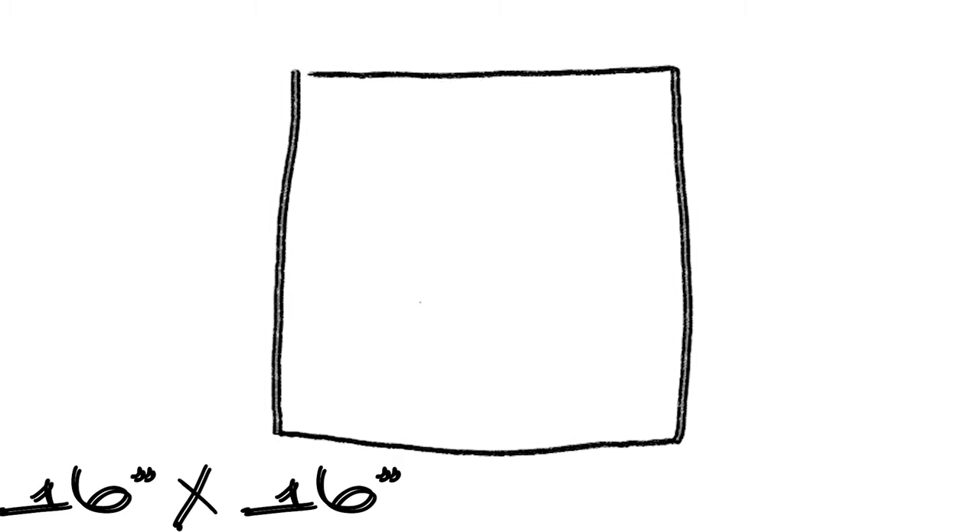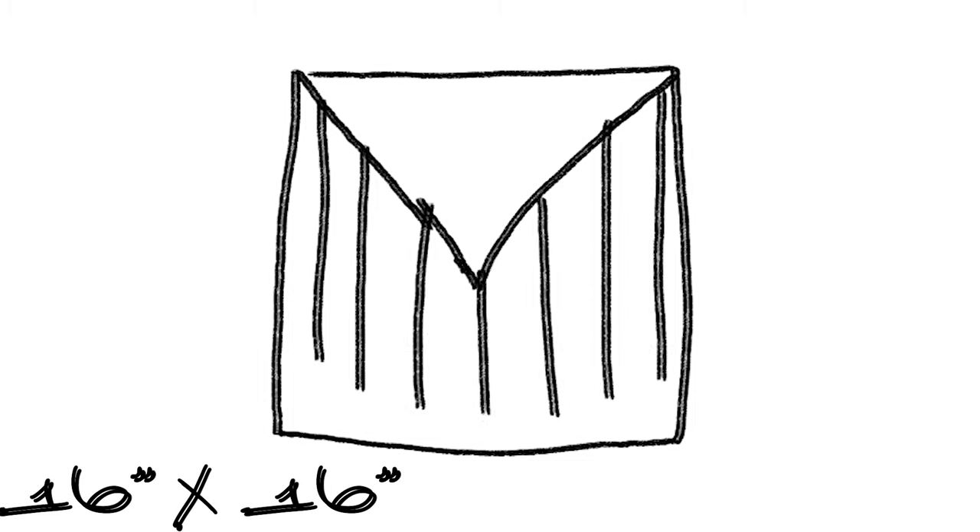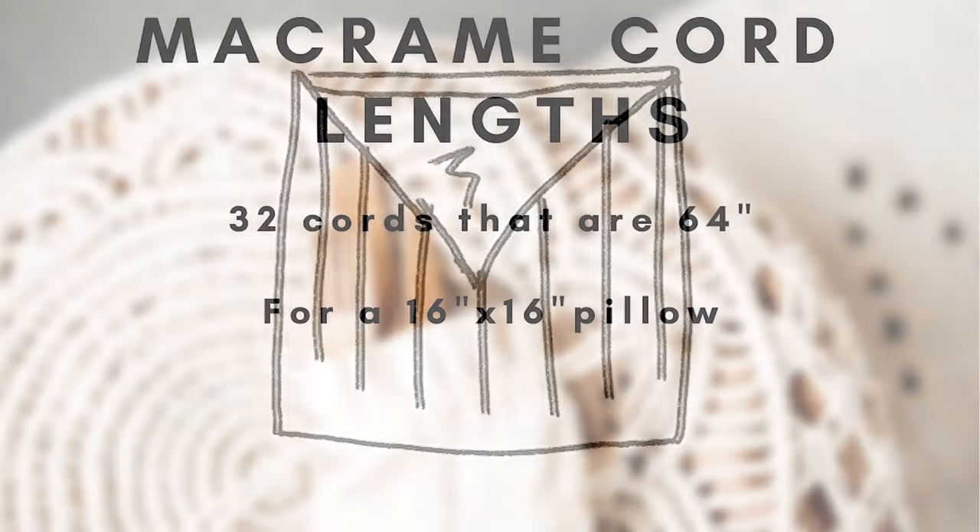My pillow is 16 by 16 and I want a design with a V that meets in the middle. I want some macrame fringe hanging off of it, and up top I'm going to fill the space with a pattern from the square knot, creating a straight line using the half hitch.